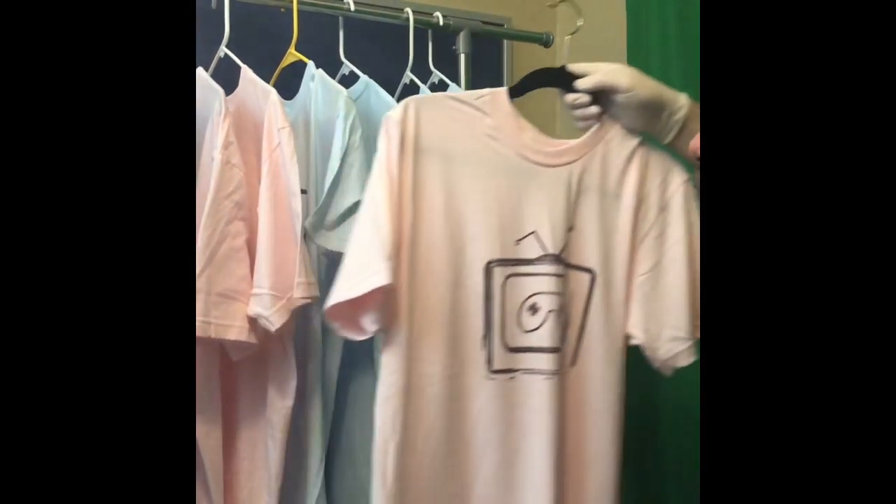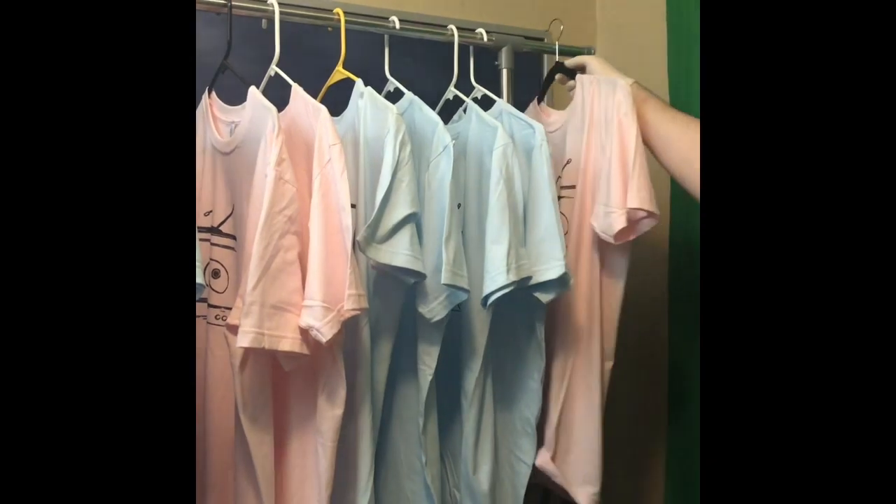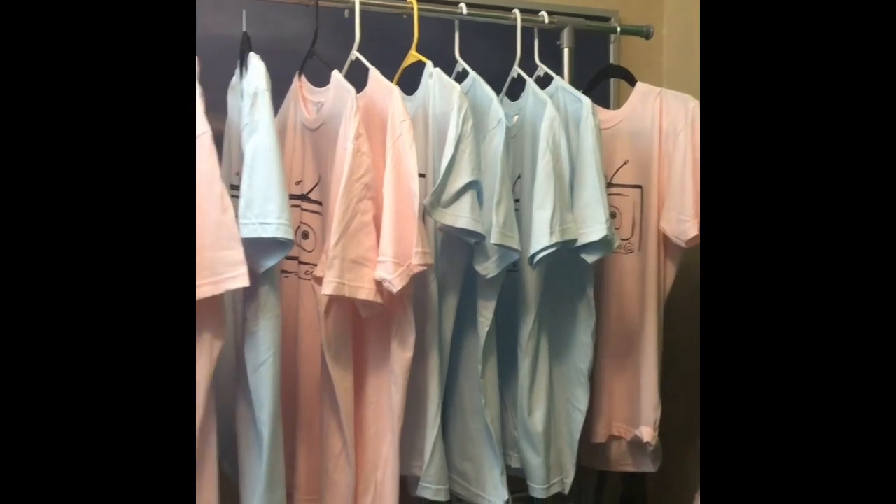Once they're all printed out I like to hang them up so that they can dry. Remember, it takes about 24 hours for the Speedball to dry. And you can see we did pink and blue.